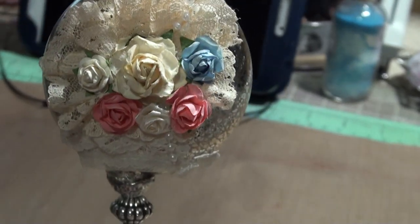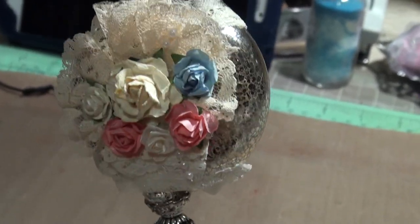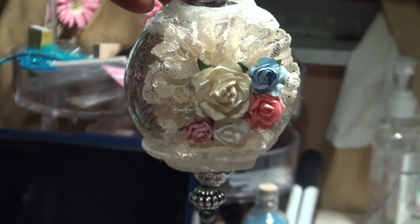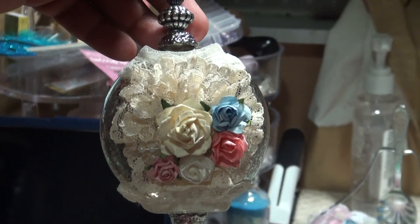And then when I started putting the flowers, as you can see here, it kind of went sideways. But again, this is the back and this is my front. So this is my altered ornament — pretty cool, huh? Thanks for watching.